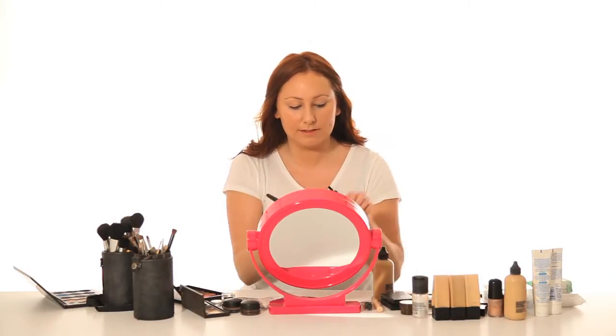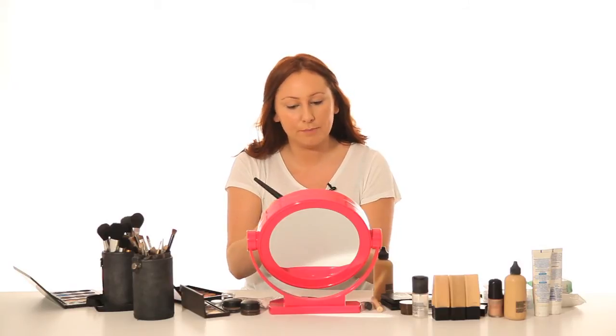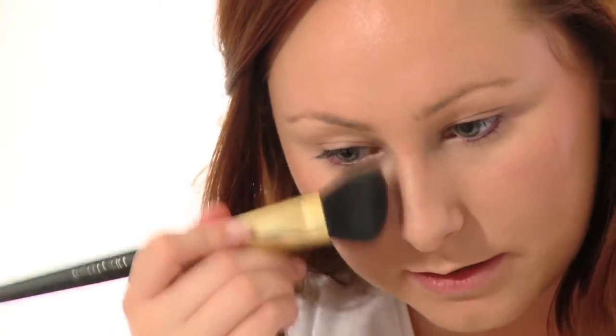Then I'm just going to take a bronzer — I'm using MUA bronzer — and just lightly pop it along my cheekbones. This adds a bit of colour to your face and also does a slight bit of contouring to slim down the face. Put that down the sides of my nose as well.